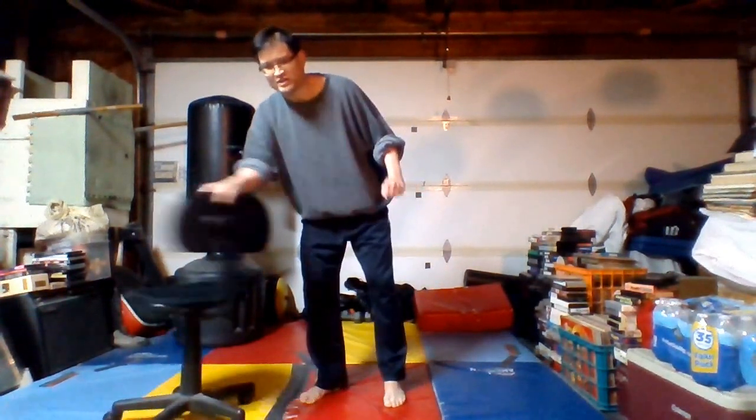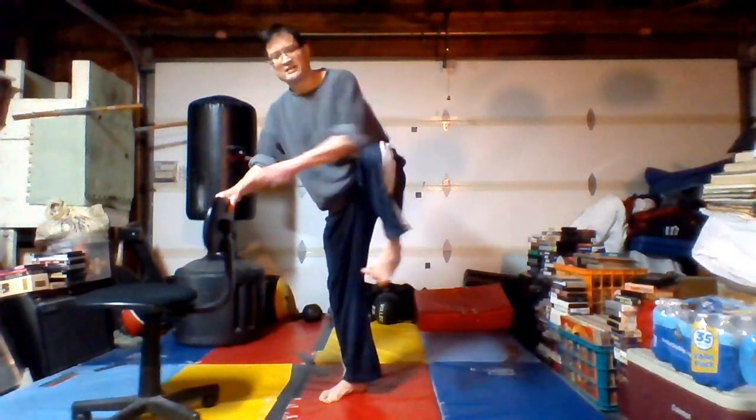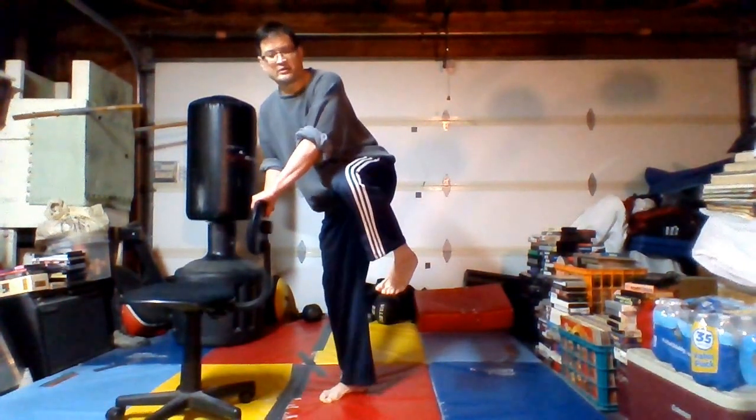If you don't have a wobbly chair like I do, have one hand up. If you do have a wobbly chair, for safety you might have to hold on with both hands. Point that supporting foot, cock that knee — I'm going to hold on with both hands on this one.